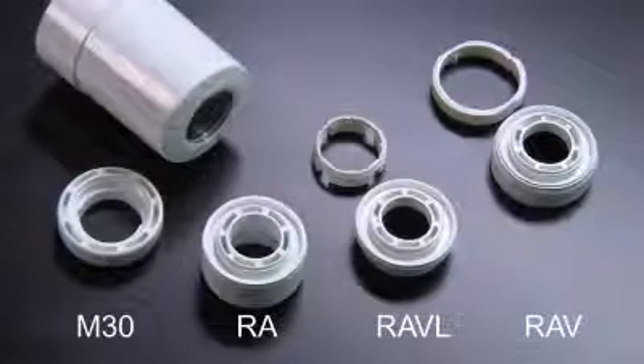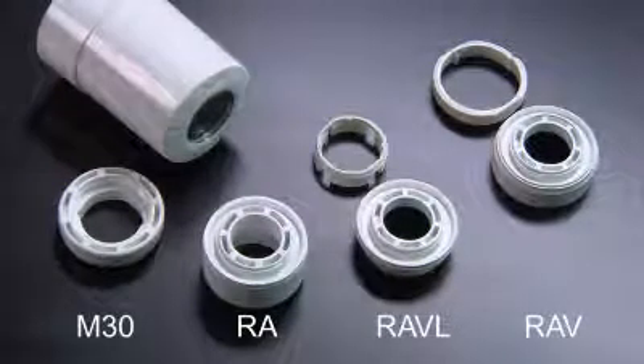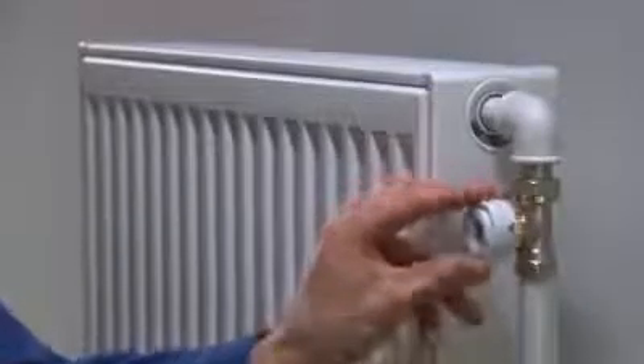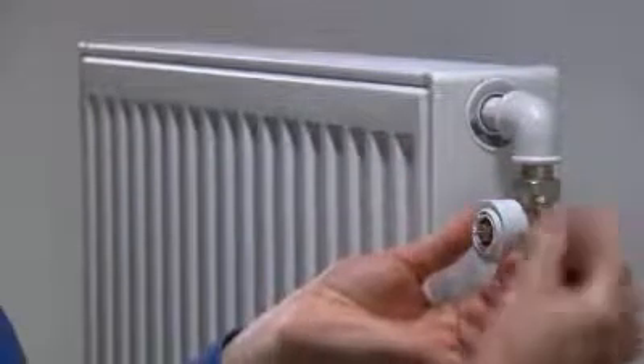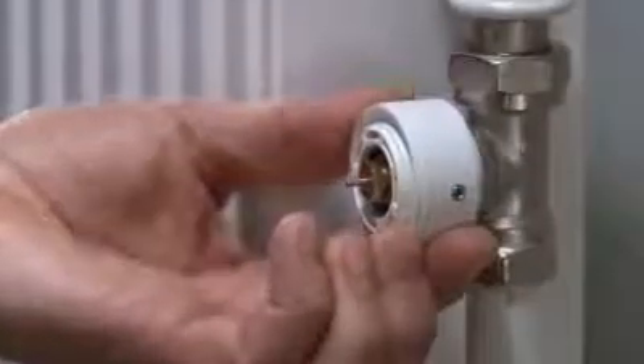Danfoss supplies different adapters for different valve types. This is an RA type valve. Fit the RA adapter onto the valve and tighten it using the provided Allen key. Screw the thermostat onto the adapter and tighten.